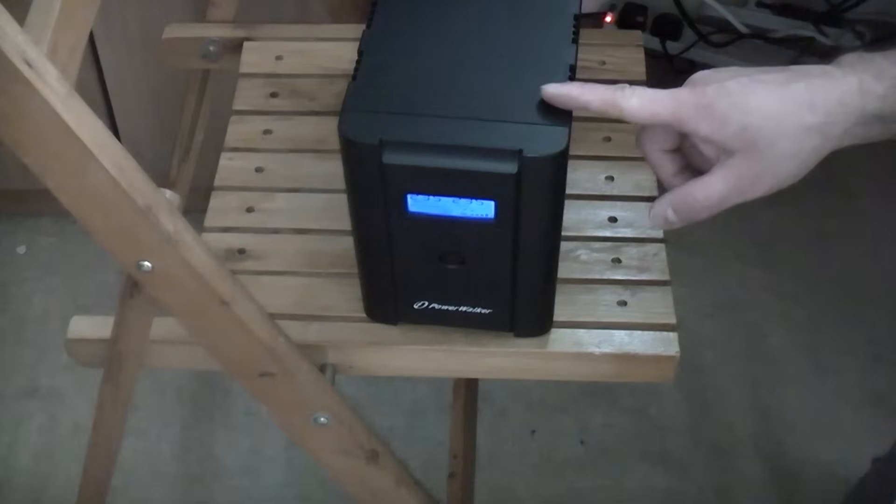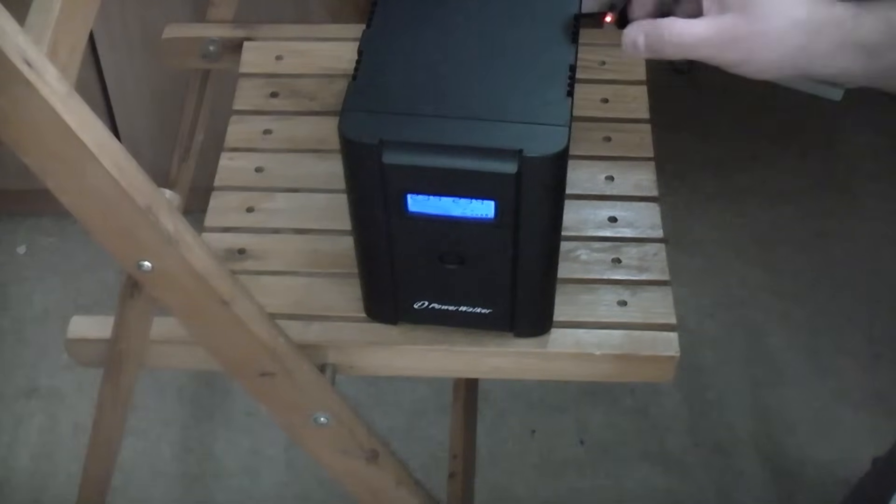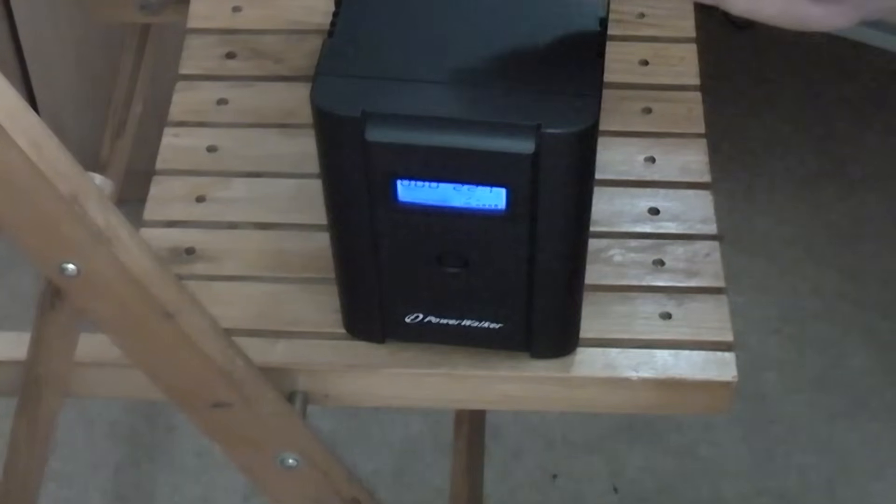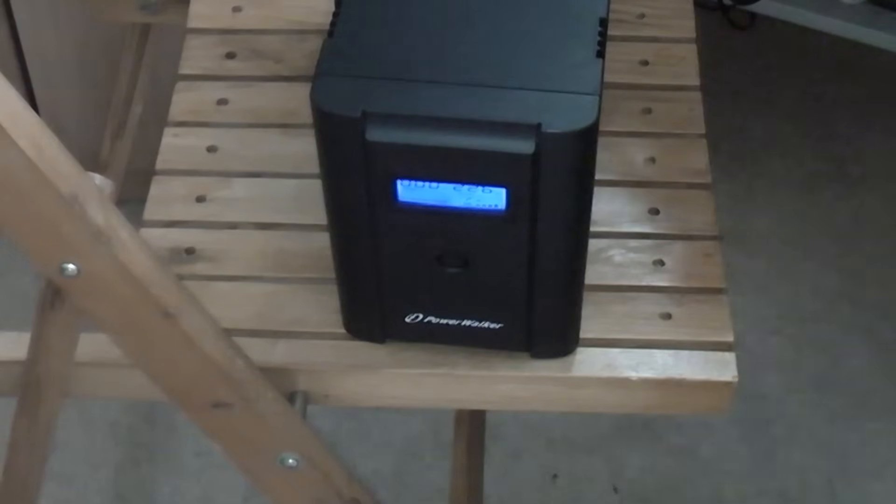I'm now going to switch the power off to this one and you'll see exactly what happens. The unit is now beeping to let you know that the power has been cut. It's now using the two 12-volt batteries inside it via an inverter to power all the equipment which is plugged into this.